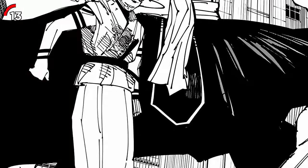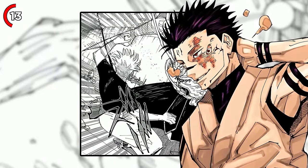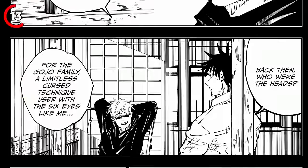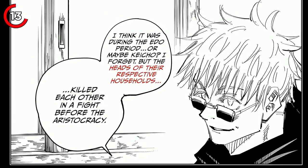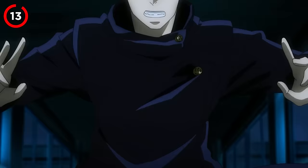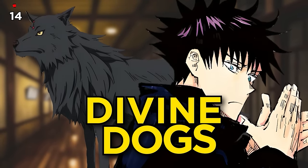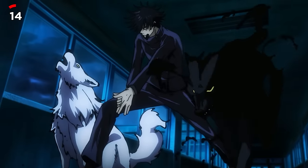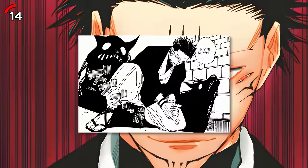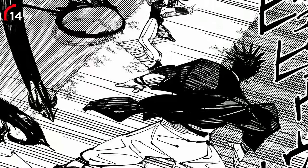The Ten Shadows technique is so powerful that one of its Shikigami, named Mahoraga, can actually rival the Six Eyes and the Limitless. This technique lets Sukuna summon ten shadow-like monsters known as Shikigami. According to Gojo, the reason the Gojo and Zenin clans hate each other is due to a historical conflict — the previous leader of the Gojo clan, who possessed the Six Eyes, was killed by the former leader of the Zenin clan, a Ten Shadows technique user, meaning the Ten Shadows technique could surpass the Six Eyes. The first of the Ten Shadows are the Divine Dogs — think of them like the starter Pokémon.